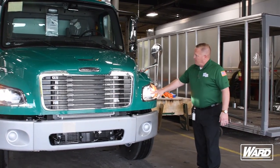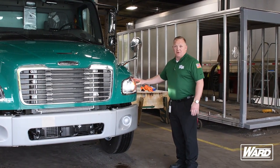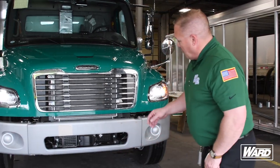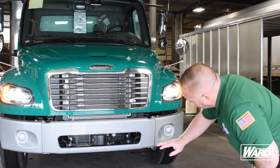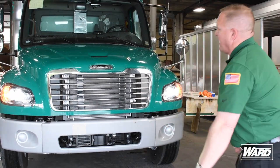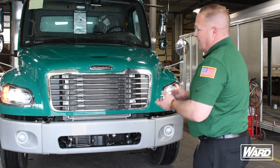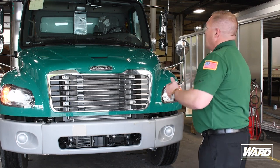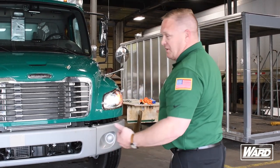We want to check to make sure our headlights are working. We get in and flick on our high beams to make sure they're working, and that our turn signals and hazards are working as well. We also want to make sure before we go out that there are no leaks underneath the grill or any other fluid leaking from the engine, and that there's no lean. A lean would mean we could have a shifted load, a flat tire, or maybe a problem with the suspension. So it's important to check the vehicle and make sure it's not leaning to either side, and once again, make sure there's no oil leak underneath.